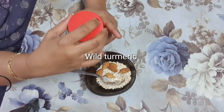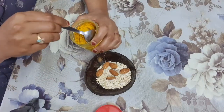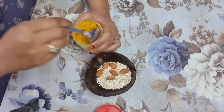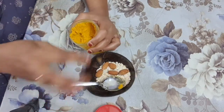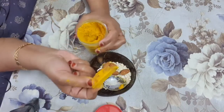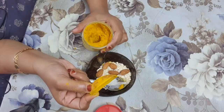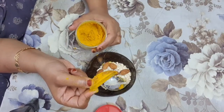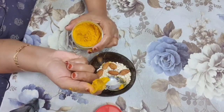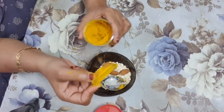The fourth ingredient is wild turmeric. I have stopped buying ready-made wild turmeric powder from the market. One of the shopkeepers told me not to buy the packaged one because it is full of chemicals. I purchase raw turmeric pieces like this and make powder from them myself. You will get more benefit this way — buy it raw and grind it in a mixer to make a fine powder.